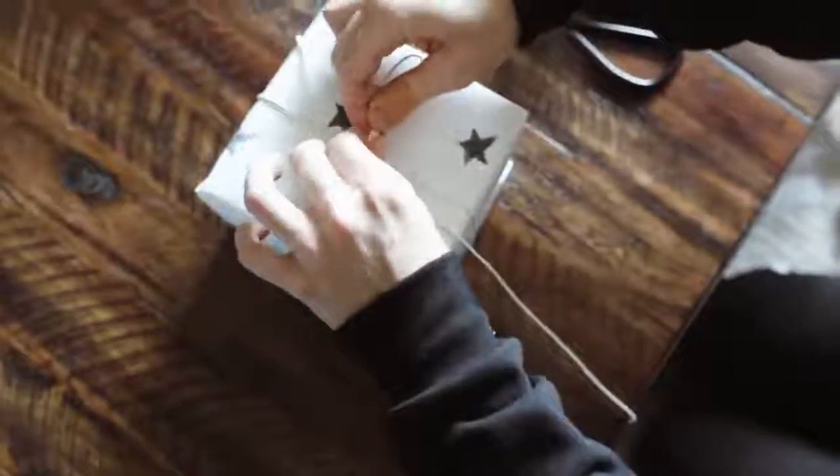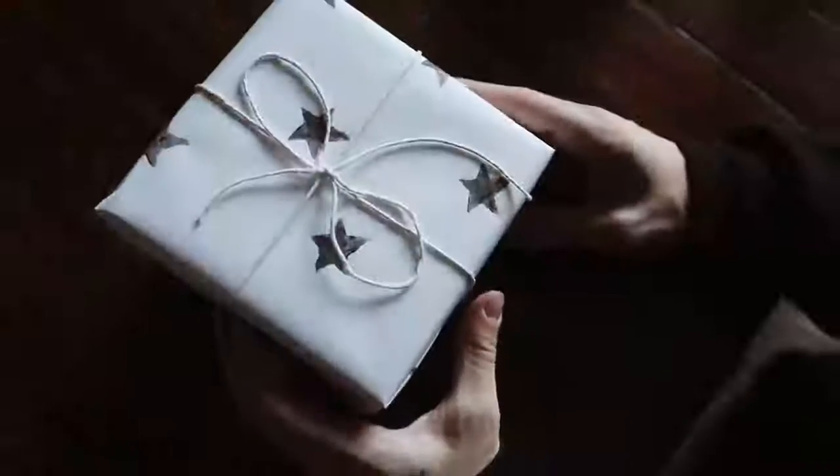I felt it wasn't completely finished yet, so I added a super simple bow with a little bit of Butcher's Twine, which I also found at Paper Source. It's just a simple white thicker twine, and that finishes off the gift.